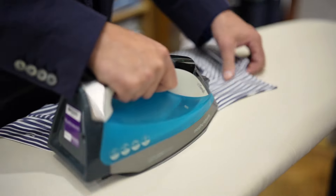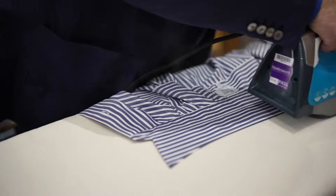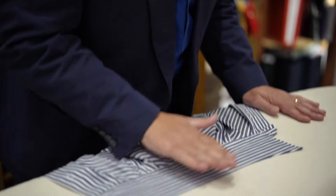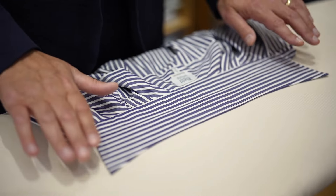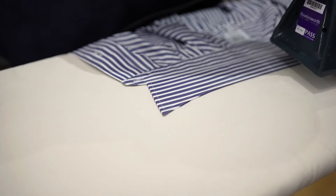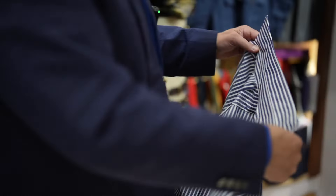I always start with the collar, and I also finish with the collar as well — it's the focal part of the shirt. The trick with the collar is to iron from the point to the middle. Any fullness that's in the collar, because of the way we construct it with a floating cotton canvas, will be drawn into the middle and won't give you a nasty knife pleat down the edges.